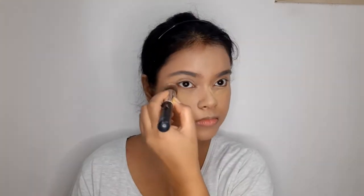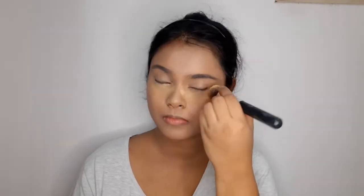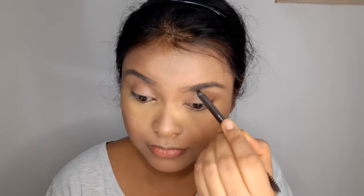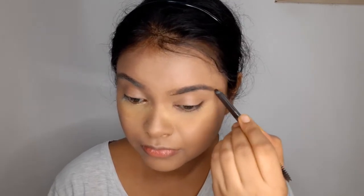Now I'll apply the Stars Translucent Powder in the shade Yellow Matte — not only to bake my under eye, but also because I'm moving into eye makeup and I don't want eyeshadow fallout on my skin. I'm applying a little extra powder so that any fallout lands on it and I can simply dust it away later. Now let's start with the brows.